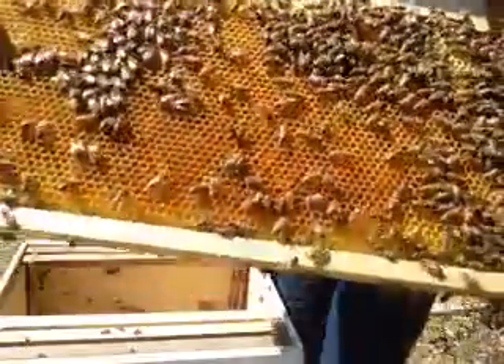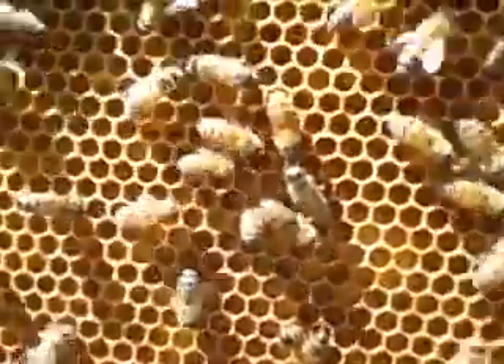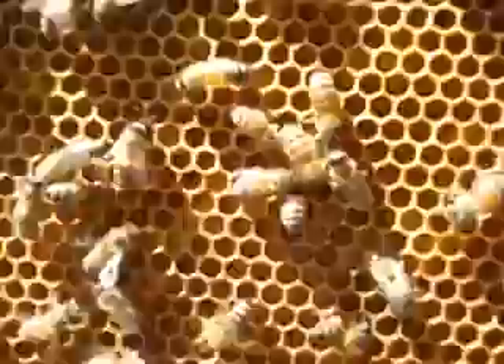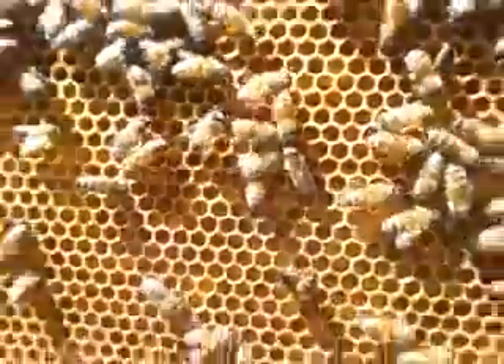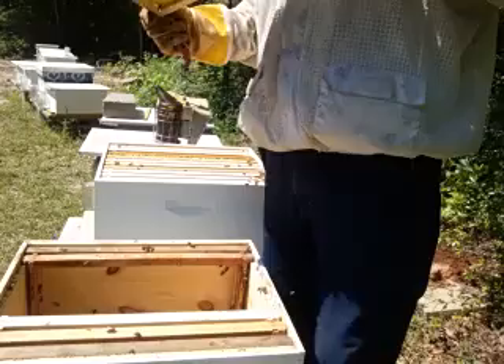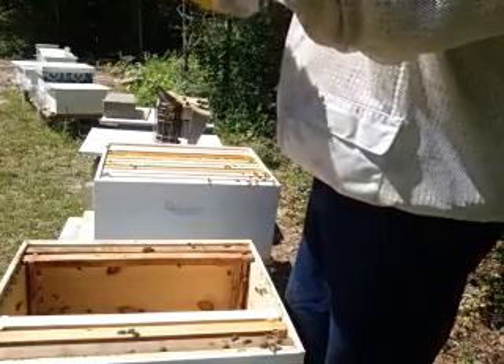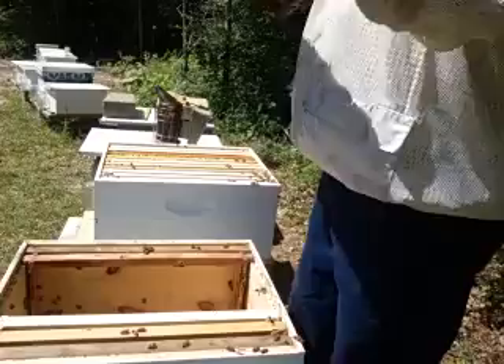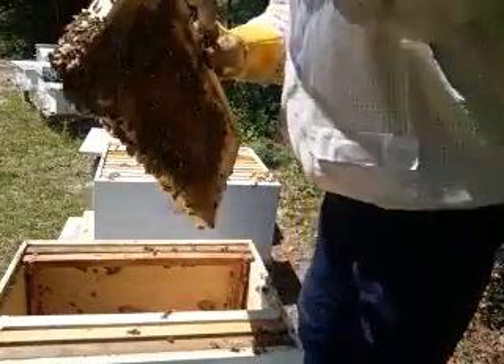If you look down in there, I'm going to try to get it as close as I can to where you can see it. There's little seeds down in them cells - that's all young larva. So if I did get the queen and I didn't see her, this hive can make her a new queen too. So that's good right there.